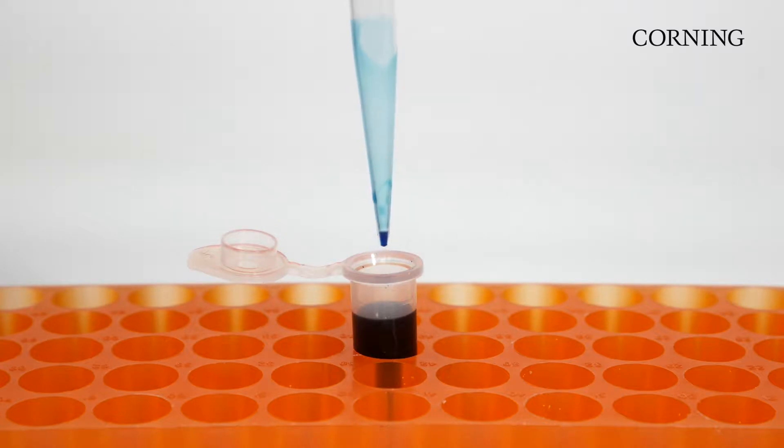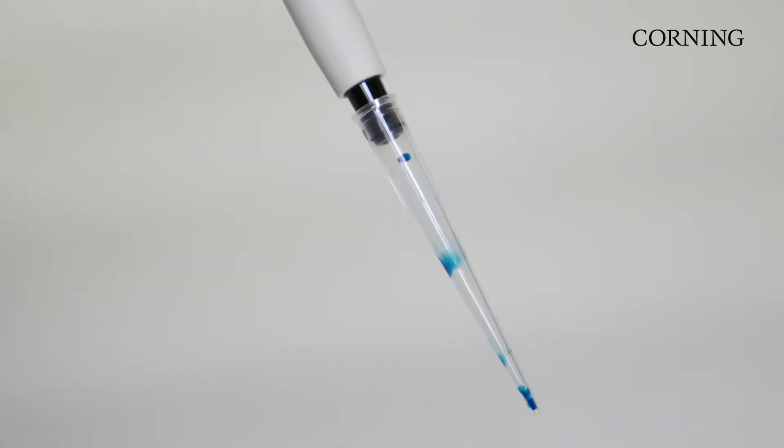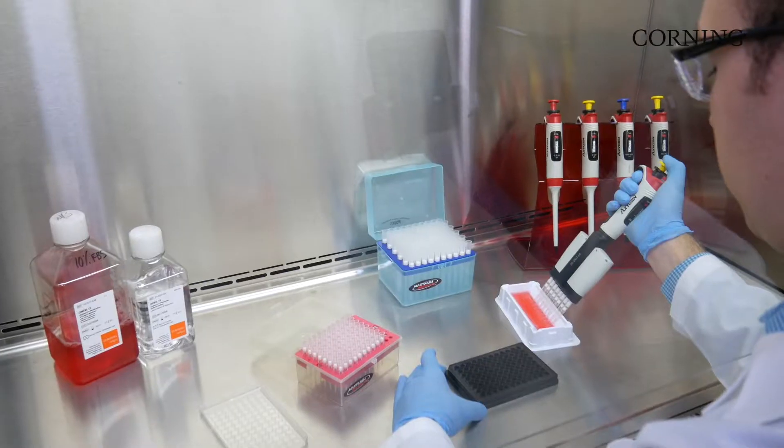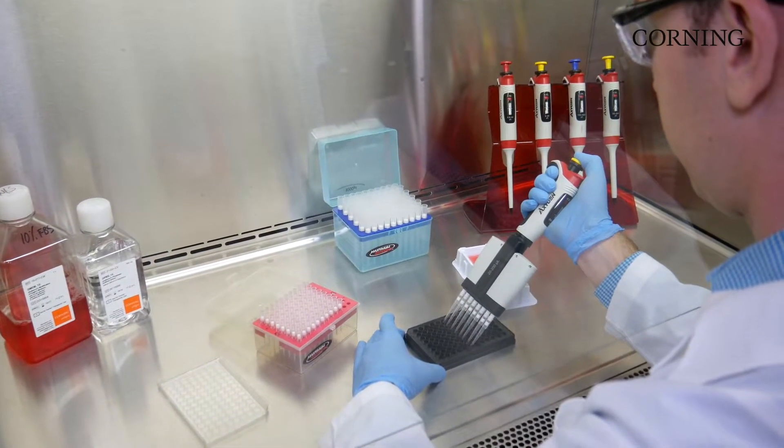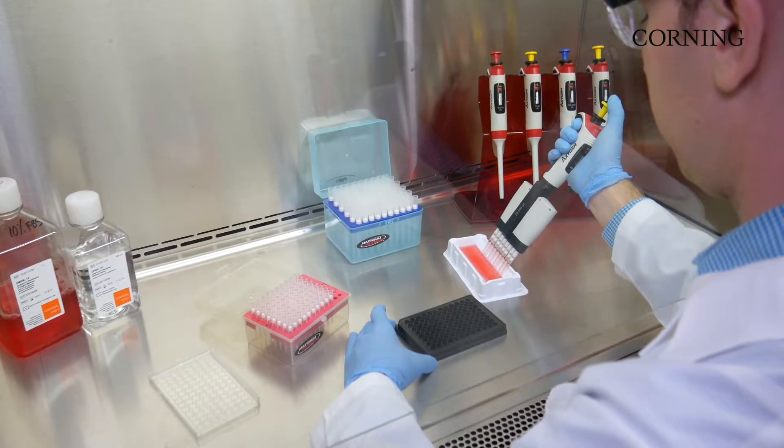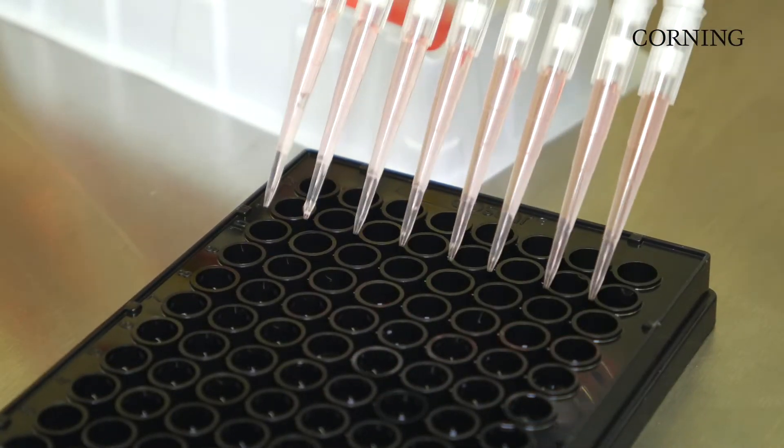Have you ever been concerned about the amount of liquid residue trapped inside of a pipette tip? Liquid binding on pipette tips causes loss of expensive or precious sample material and inaccurate pipetting, potentially affecting your research results.